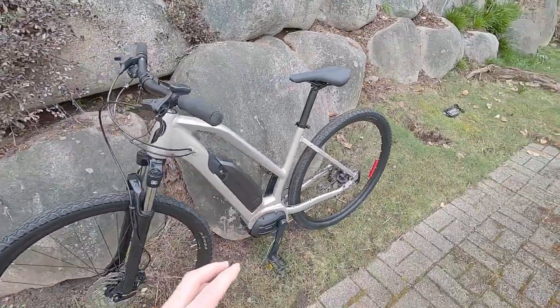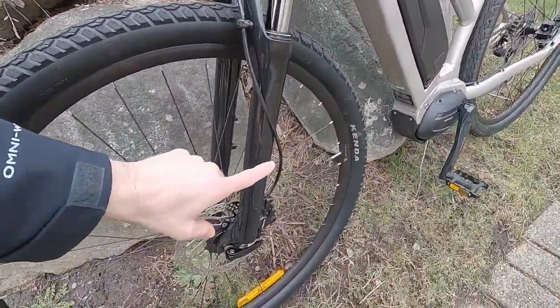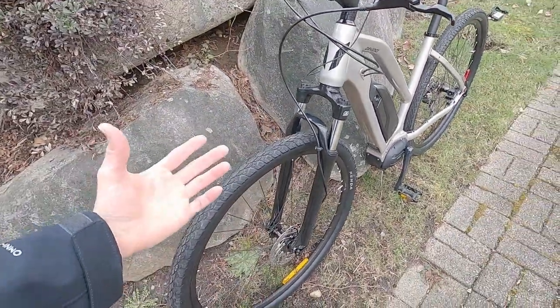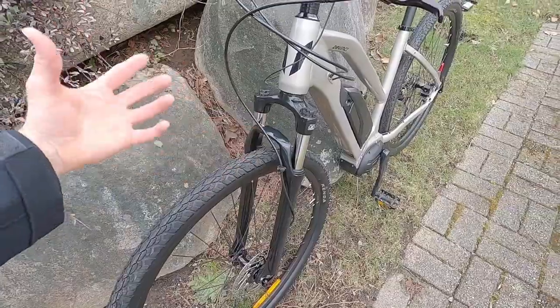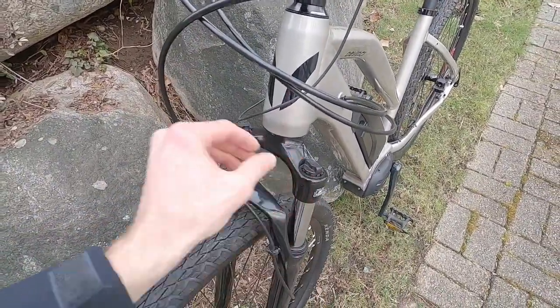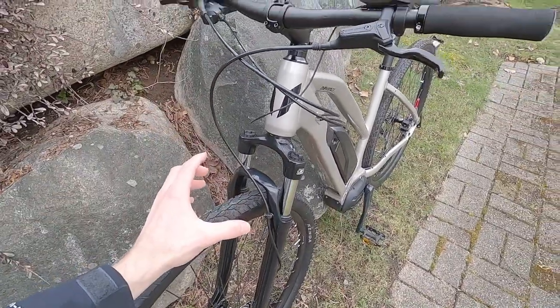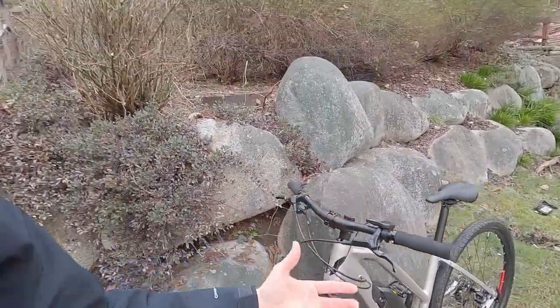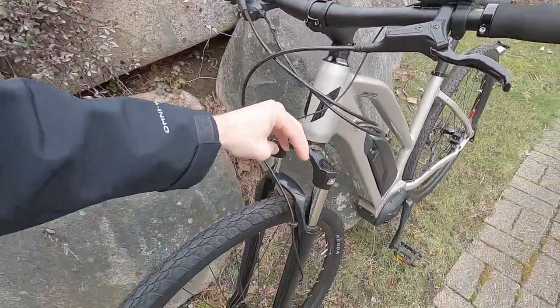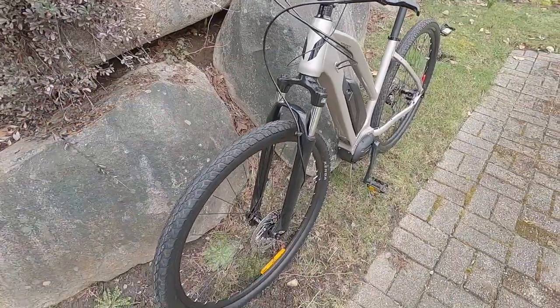I'm someone who really cares about comfort, so I was excited to see this SR Suntour suspension fork. It's not super high end — it's a spring suspension fork, so that adds a little bit of weight and there's not a ton of adjustability. We just have these preload clickers. You want to tighten them in unison and preload the spring if you weigh a little bit more. I'm a fairly lightweight rider myself — I weigh like 135 pounds, I'm 5'9", and I'm on the medium sized frame. For me this is set up just fine, and I actually dialed down the preload so that I could get that nice travel.